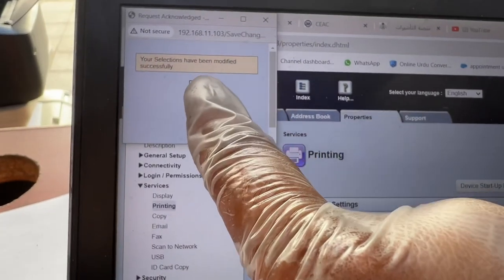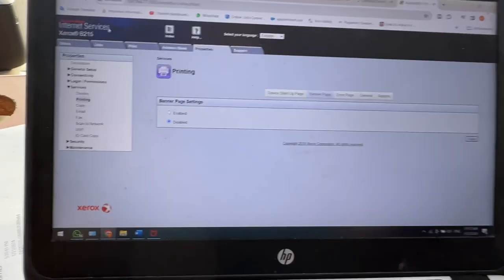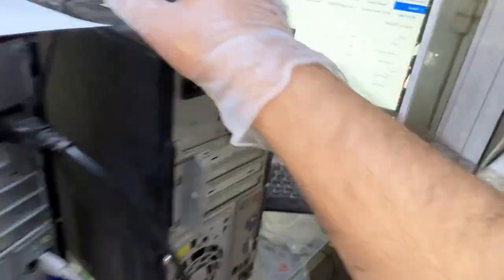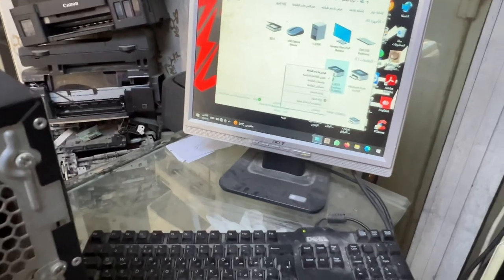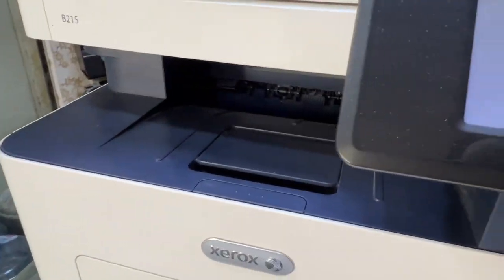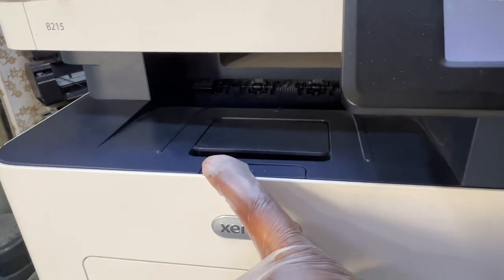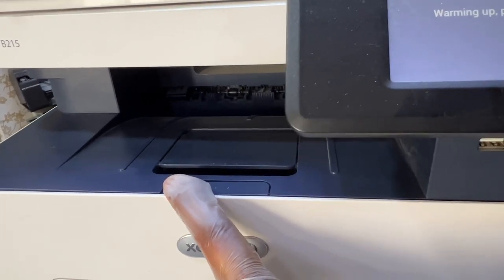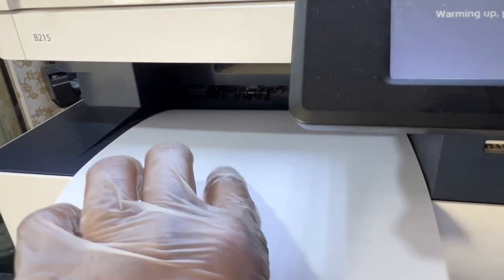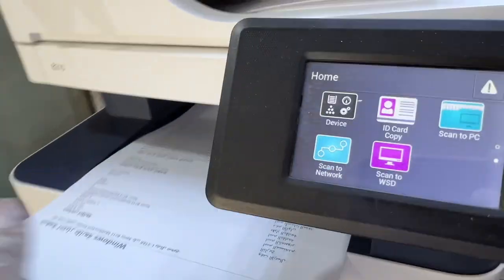The message says 'Selection has been modified successfully.' Now I'll test it by going to Printer Properties and printing a test page. Before, it was printing two pages — now I want to see if it prints only one. Look — it didn't print the banner page! The process worked.